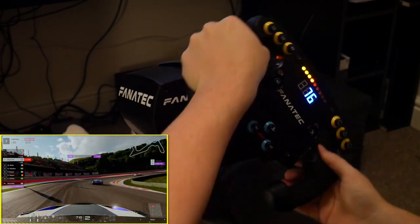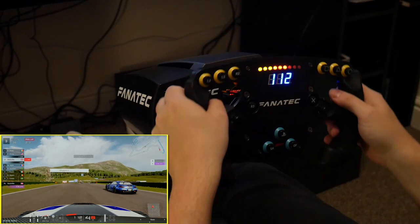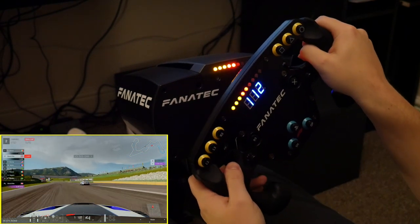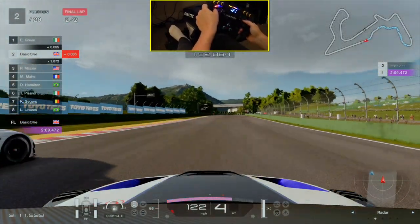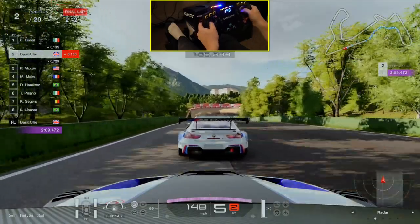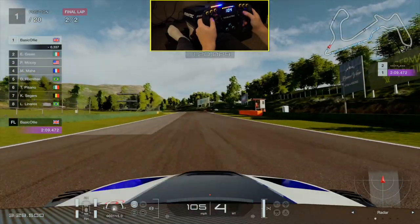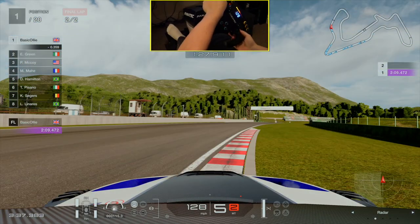You temporarily lose the speed readout as it tells you what gear you're in, which is pretty cool. You're probably concentrating on the road and the screen ahead of you so you don't take too much notice, but it's a very cool thing to see — it's exactly what you get in real life. Going over the sausage curbs in the middle of the apex here, the force feedback straight away is saying there's something there, you need to be careful, and then you can adjust accordingly.